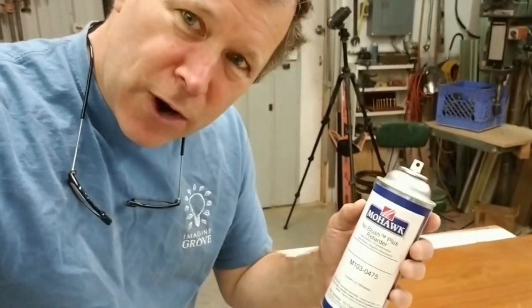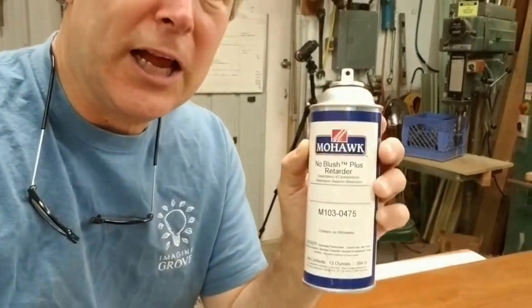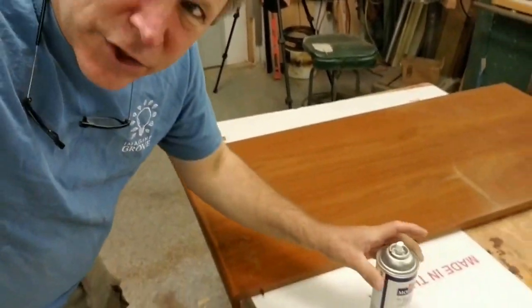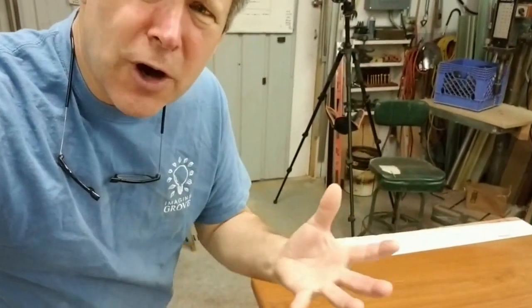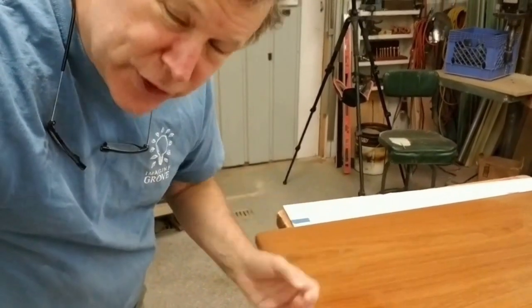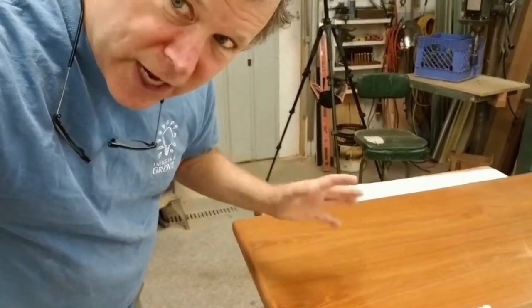So instead of stripping the whole table down and refinishing it, you can use Mohawk's No Blush Retarder Plus — there it is. What this does is, by spraying it on — it's a strong solvent but has a slow release or slow drying — it softens the finish and the trapped moisture is allowed to release. It might take three or four coats and might take over an hour's time.